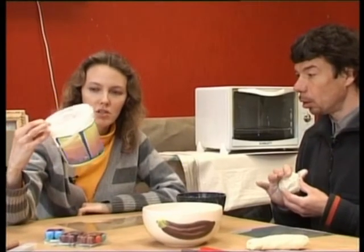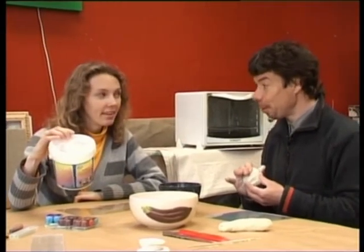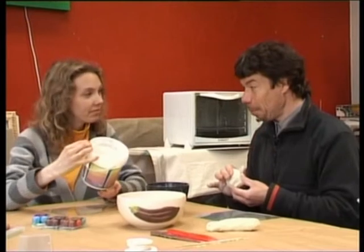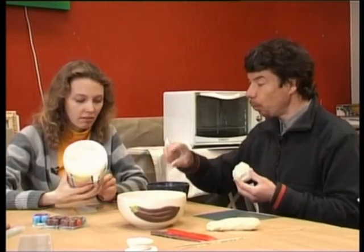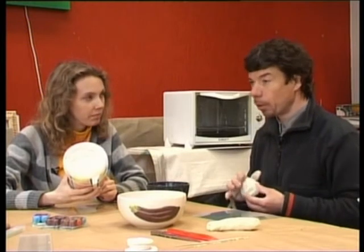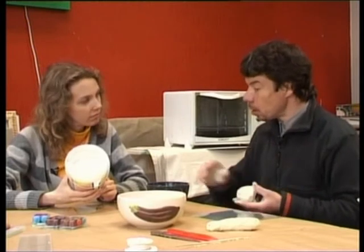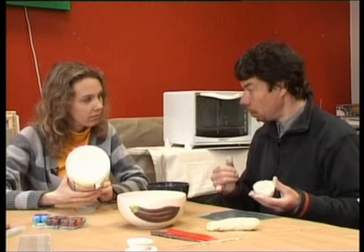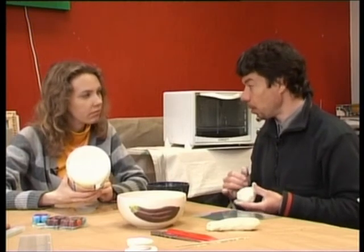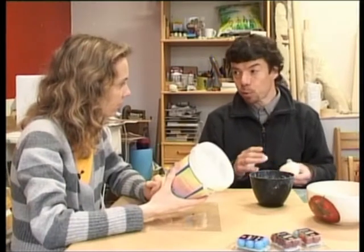Vai arī var rēķināt daļu no spainīša? Ja tu redzi, ka pusi no spainīša tev ir, tad svari droši. Svarīgākais ir svara attiecība — ja tu ņemsi tilpuma attiecību, tad tur būs trīs vai četras reizes ūdens padaudz. Svara attiecība: 500 grāmi pulvera un 500 grāmi ūdens, un tad viss būs kārtībā.